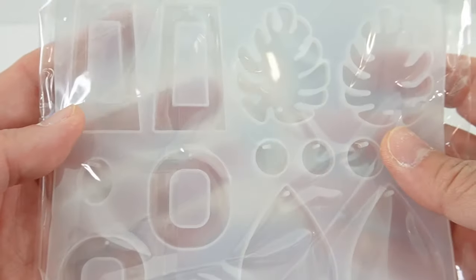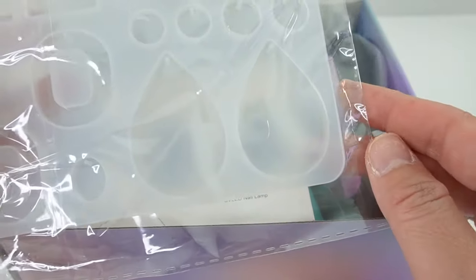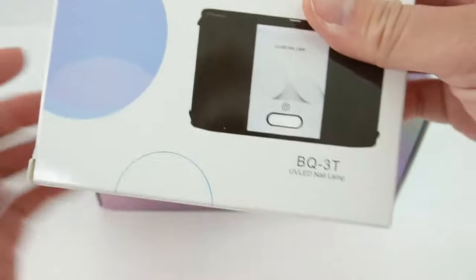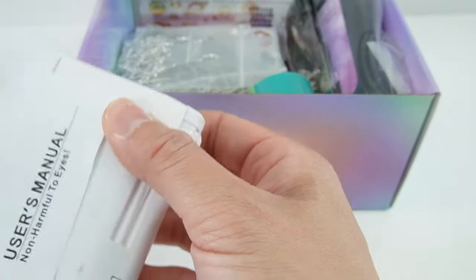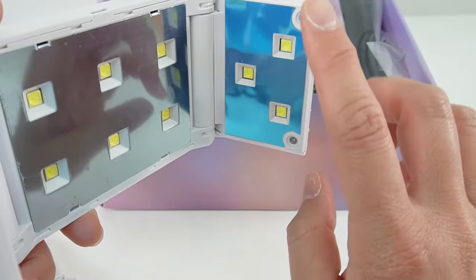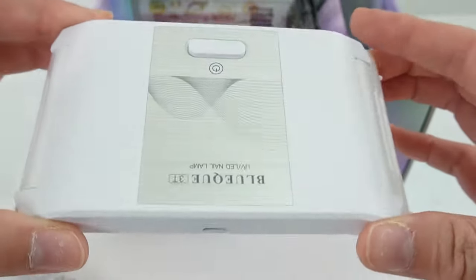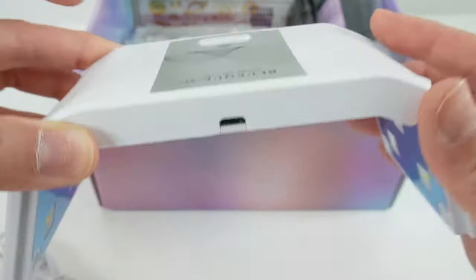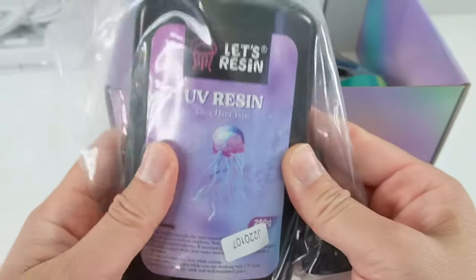Here is a mold — it looks like we can make earrings. There's a plant shape, some squares, ovals, and teardrops. It even comes with a UV lamp. This is actually a pretty good size, and it has LED lights on the sides too — that is really unique. The one I have in the small size only has LED lights on the top. I love that it folds down, and it comes with a USB cord.